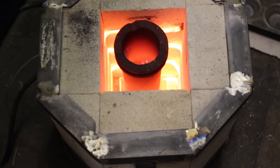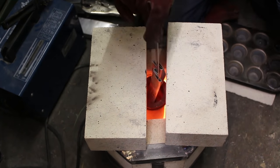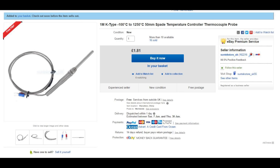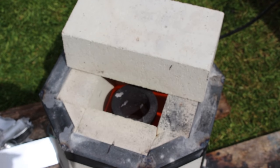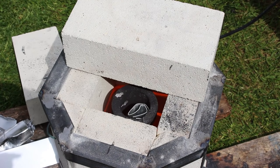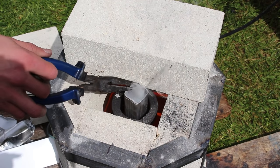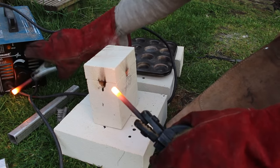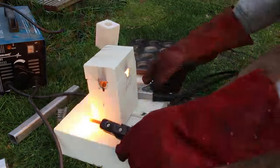The first upgrade I want to make is temperature control. At the moment it's either full power or no power at all — I want to buy a PID temperature controller, a solid state relay, and a high-temperature thermocouple, then wire them up into a proper control box. Next I want to make a proper lid rather than just sliding fire bricks on top. Another method for melting aluminium with electricity is an arc furnace — Grant Thompson the King of Random has a great video on that — but my arc welder only goes up to 100 amps, which I don't think is quite powerful enough.